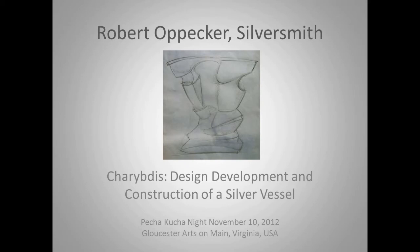It's a large vessel — it fits in about an 18-inch cube and it's made out of sterling silver sheets.